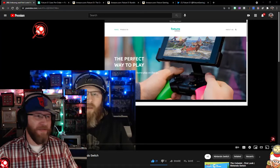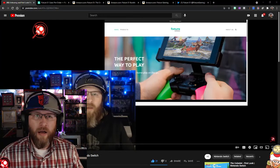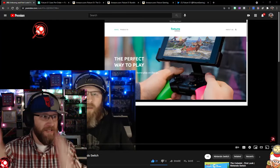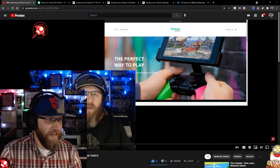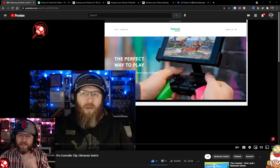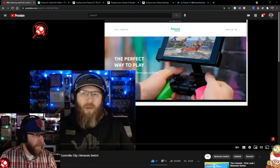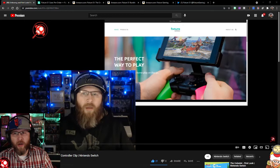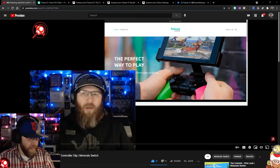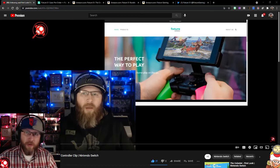Hey, what's going on everybody, this is Tim coming at you with a product review of something I did an unboxing for back in March. You can see it right behind me. This is the Fixture S1 — it's basically a clip that goes on to your Nintendo Switch Pro Controller.